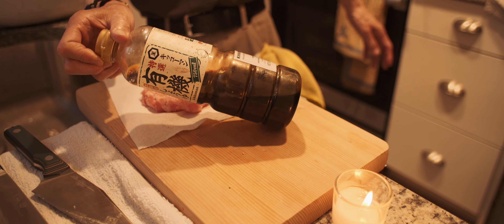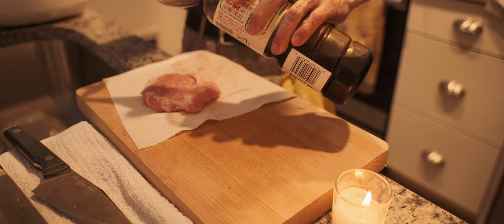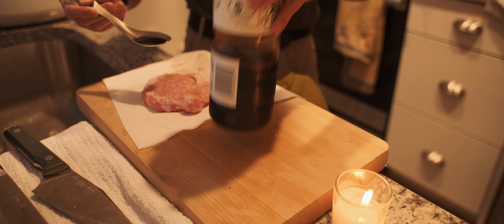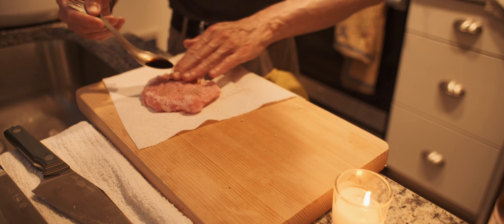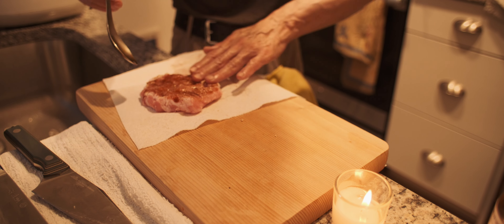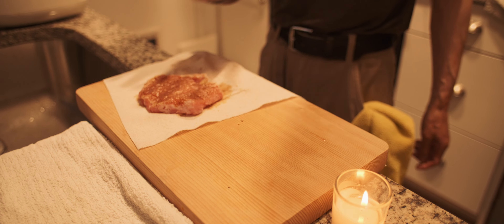This is really good stuff. Sorry about the compressor noise — the refrigerator compressor just kicked in. Since this is not a cooking channel, after this I will turn off the camera, and I will turn on again after I finish cooking.